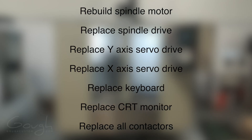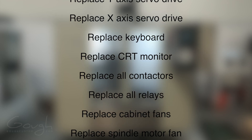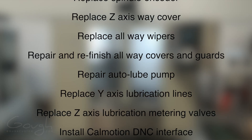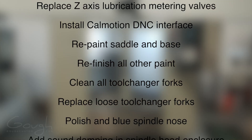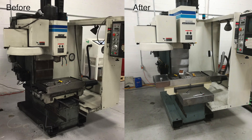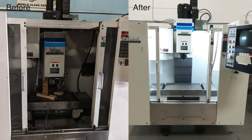The final list of work that I did was pretty extensive: I had the spindle motor rebuilt, I replaced the spindle drive, I replaced the Y-axis servo drive, I replaced the X-axis servo drive, I replaced the keyboard, I replaced the CRT monitor, I replaced the contactors, I replaced all relays... f***, that was a lot of work.